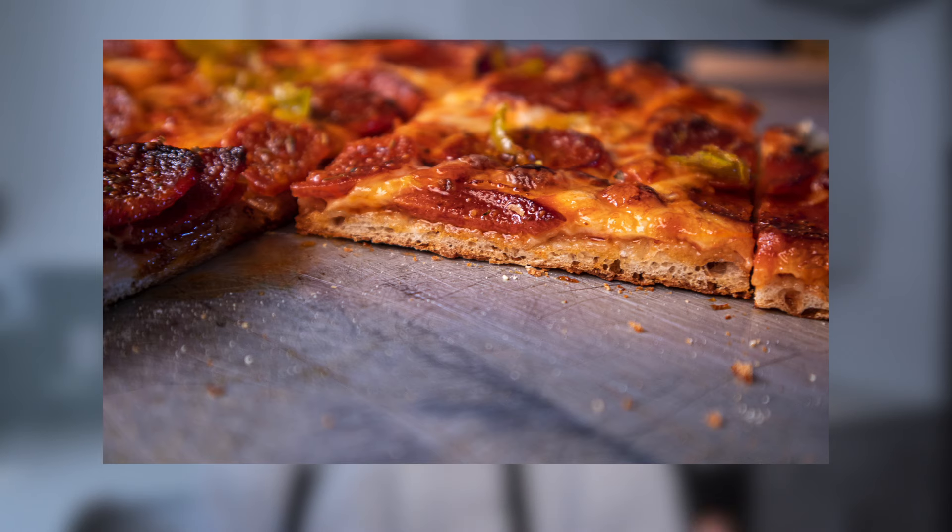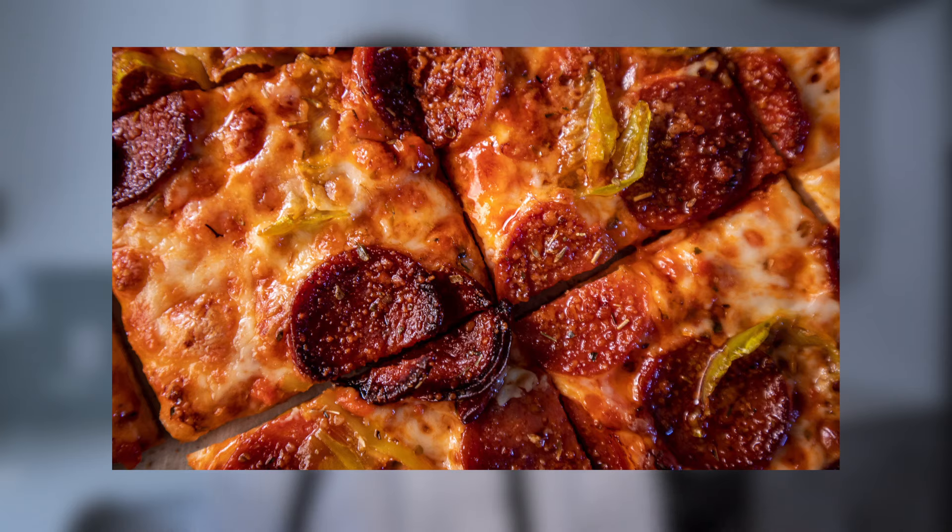It's flaky. It's crisp. It's got a really concentrated, kind of sweet tomato sauce, and it's got tons of cheese on top. So of course we're gonna get started with the crust, and this is a really easy one to put together.